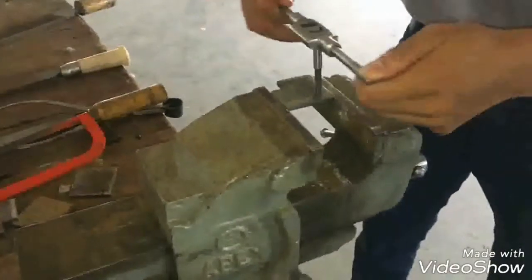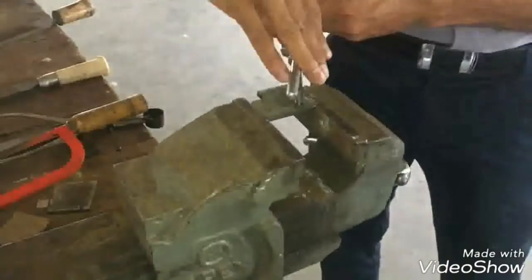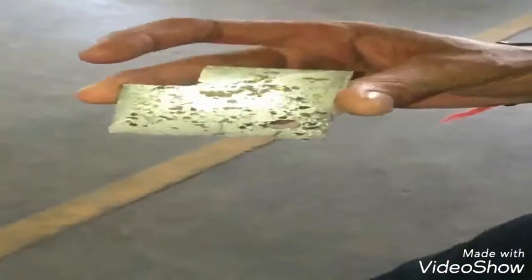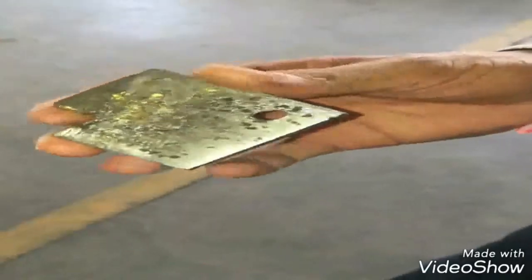Now we are using a tapping tool for internal threading. Finally, our job is ready with the following dimensions we have measured.